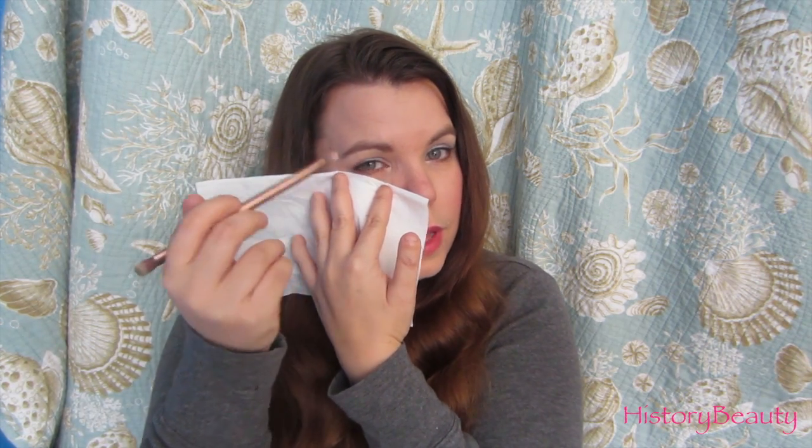your brushes in between uses. You can also use them as shields — if you're doing a darker look, any fallout won't hit your cheek, it hits the tissue. Along those same lines, you can use it here and get a sharper edge for a look versus a more blended, soft edge.